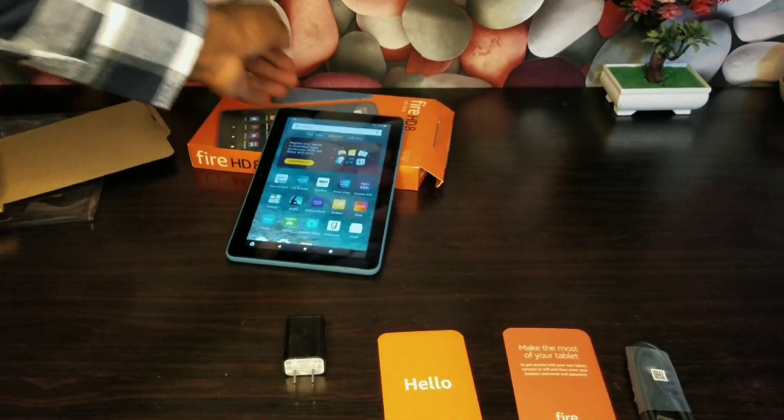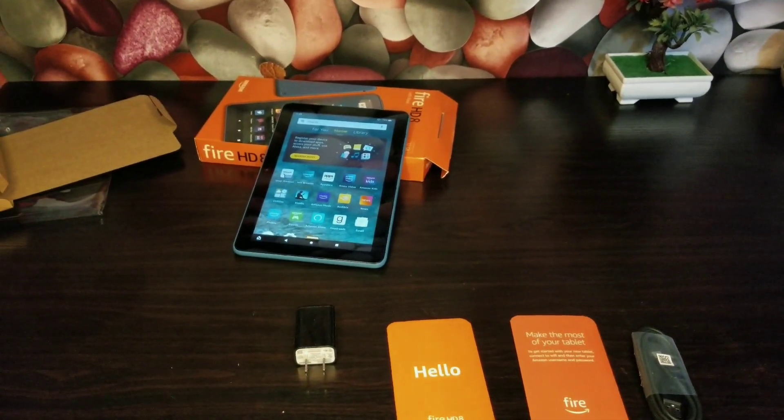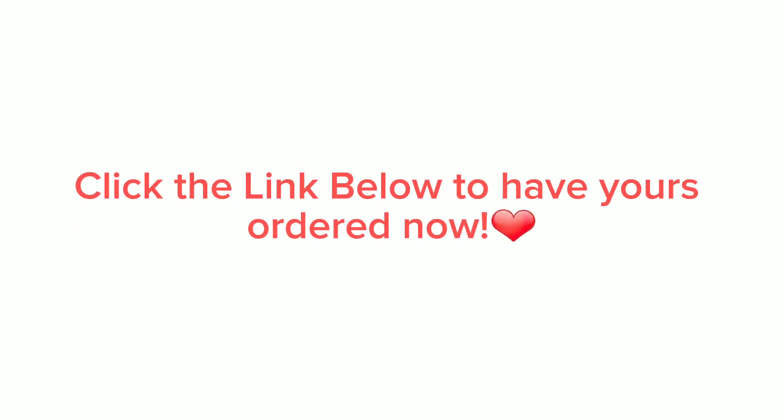This is very nice for a budget tablet. Click the link below to have it ordered.